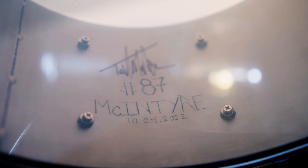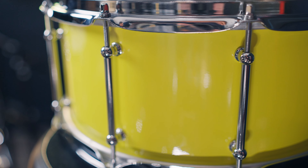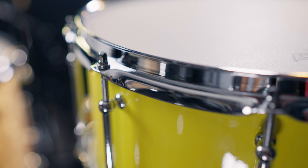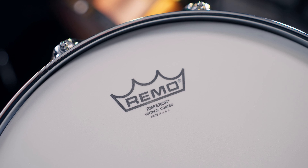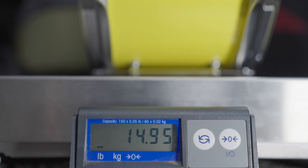First up, we have the McIntyre Drum Company heavy stainless steel three-millimeter shell, six-and-a-half by 14 snare. This one has a stunning bright yellow finish. We also have triple flange hoops and a coated Vintage Emperor on the top. This one weighs in at almost 15 pounds.